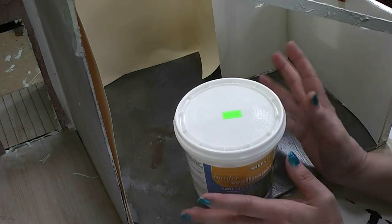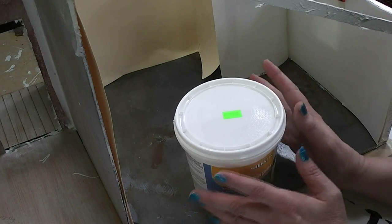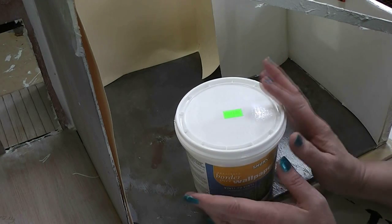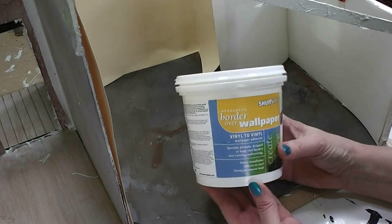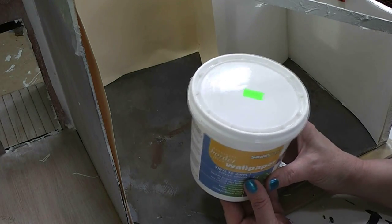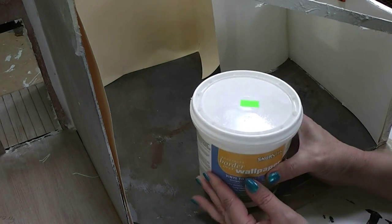That's a quart container. You can see it looks like a good consistency for what we're doing. This was $9.40 for a quart — that's not bad if it works as well as the Yes Paste and keeps as long.